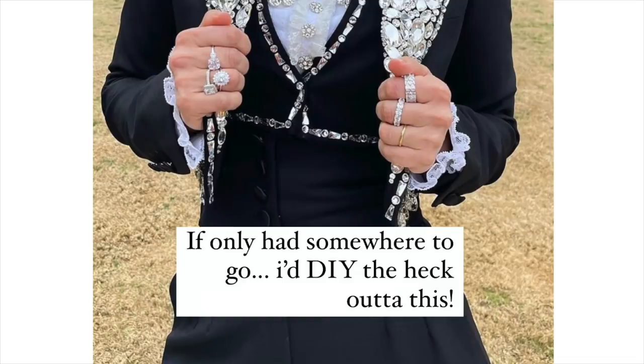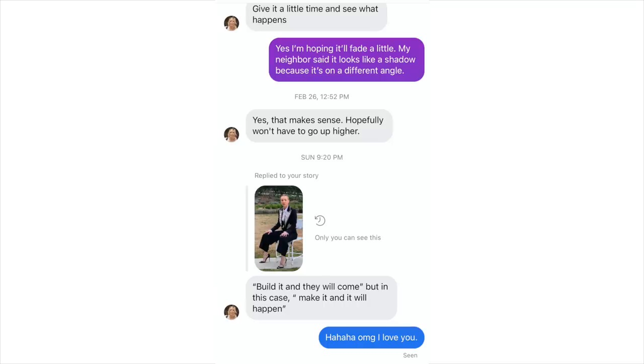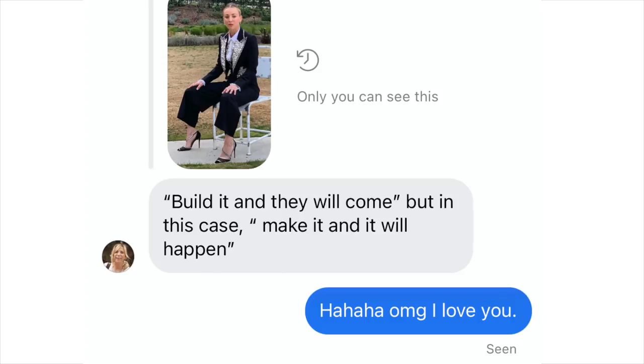And it's a no-sew DIY — I'm so excited. If you are thinking, 'Orly, why? You have nowhere to wear this, we don't go anywhere anymore,' I feel you. And that's exactly what I thought when I first posted it. And then my mama texted me and said, 'If you build it, they will come.' She's like, if you design it, you'll end up with somewhere to wear it. And I thought, yeah, we should make something fabulous and it will bring the opportunity to wear it into our lives. So that's what we're doing today.